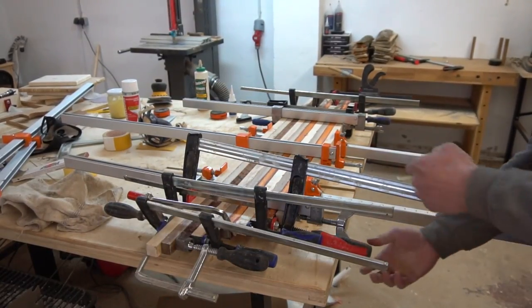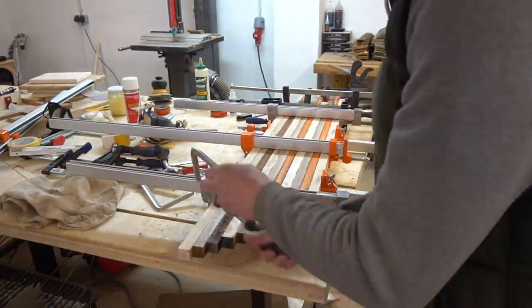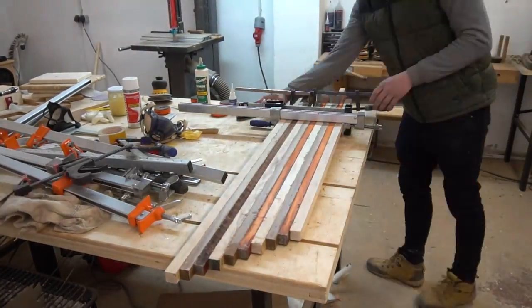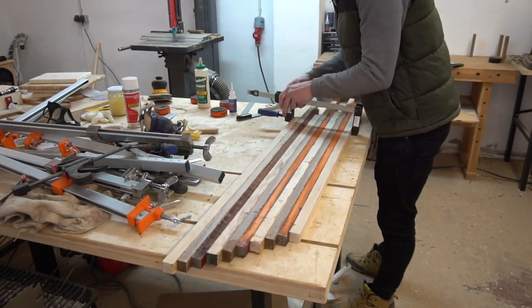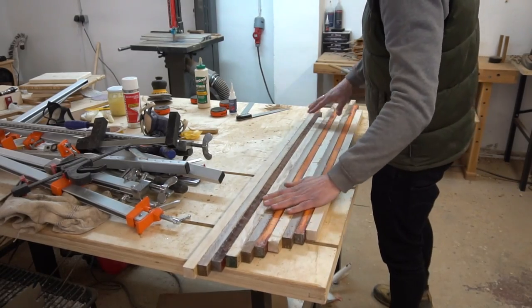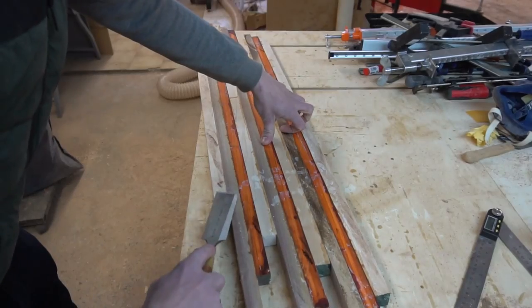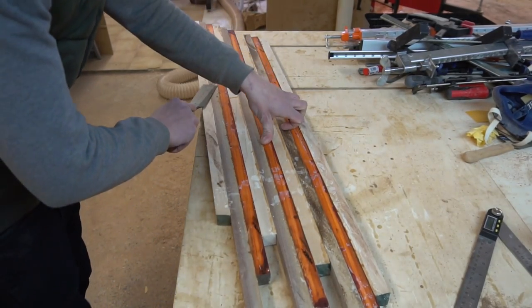Next day rolled around and I spent only the first 69 hours removing all the clamps that were used. And once done I scraped off some squeeze-out before proceeding on my sliding table saw.